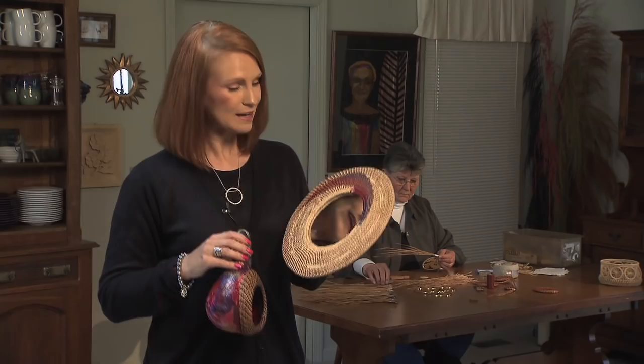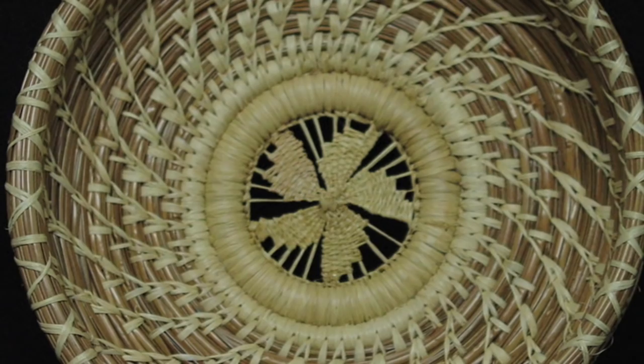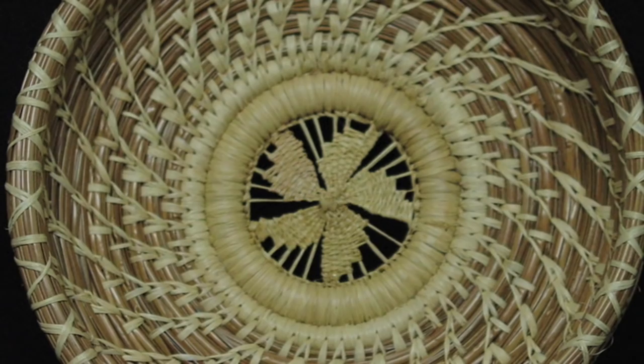I also developed the mirrors. I had not seen mirrors done by anyone. And to start with a ring and then to make a border for the mirror and then to put a mirror in it is a fun thing to do.